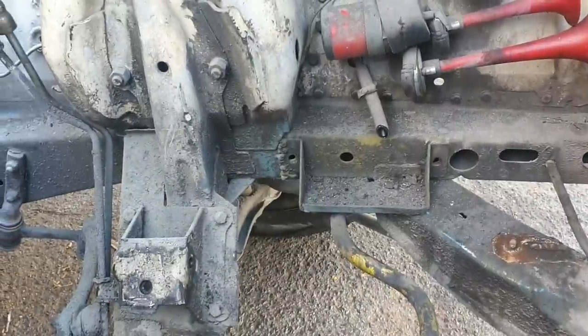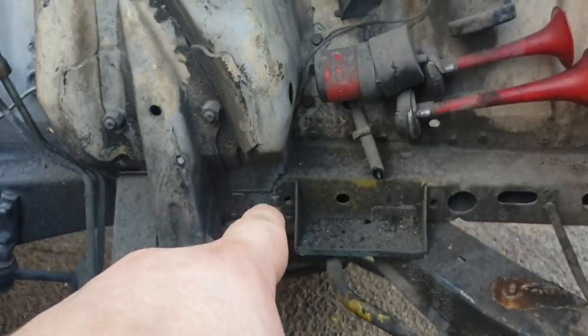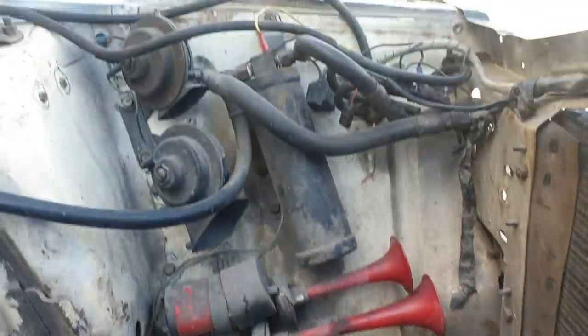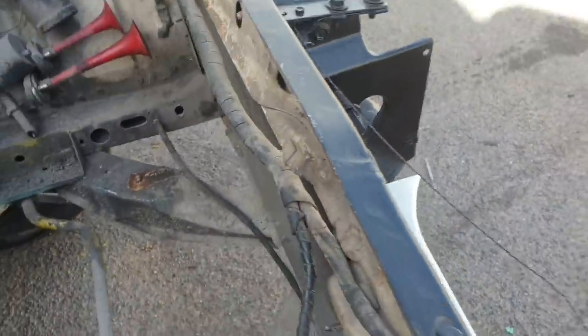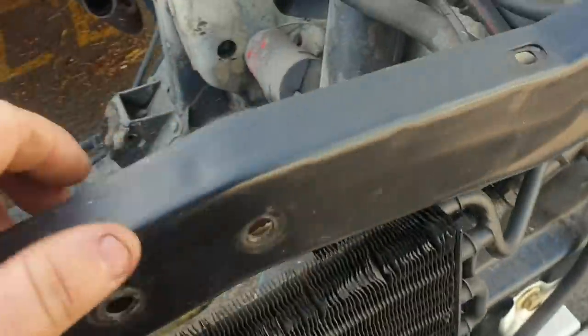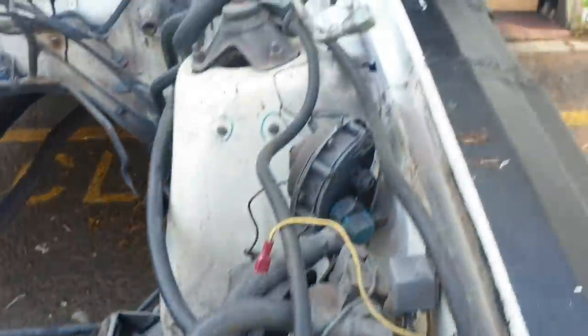I'm fairly confident somebody's put a chassis rail length on, and they've certainly put through here half a rad support on, and it's welded — looks like welded with an oxy torch, of all things.